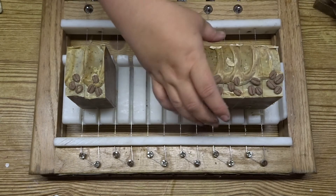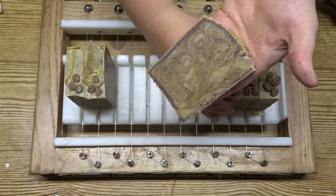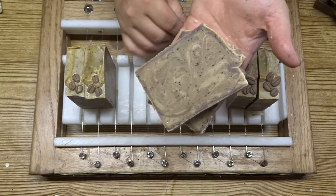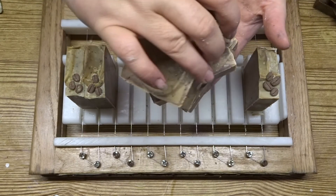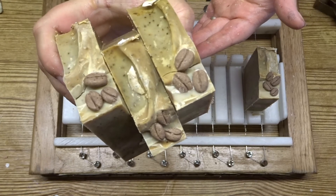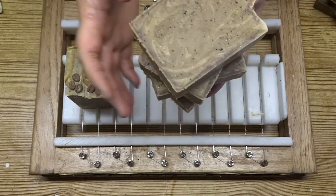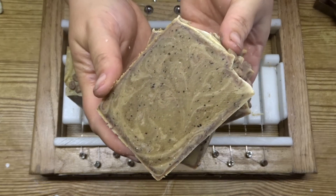Just look how cute those little coffee beans look on top. They just look so realistic, I'm so pleased with how they turned out. The soap smells so good, just a nice orangey smell. The coffee grinds in that soap are going to add a nice gentle exfoliation to this bar.